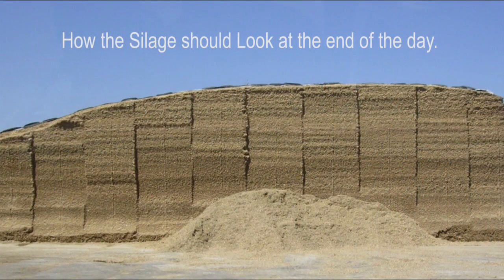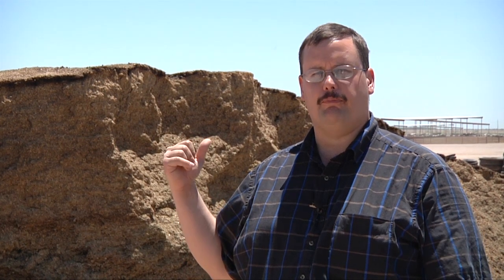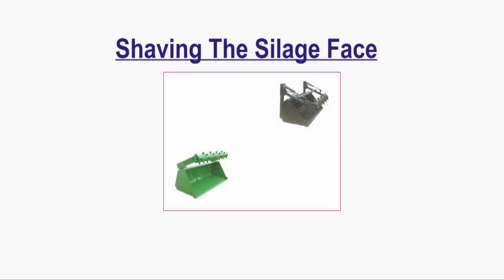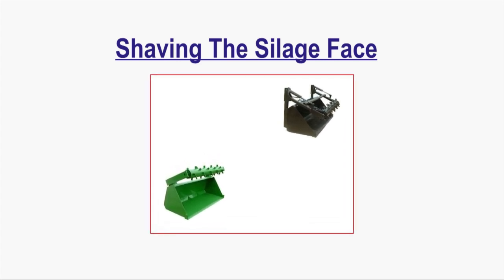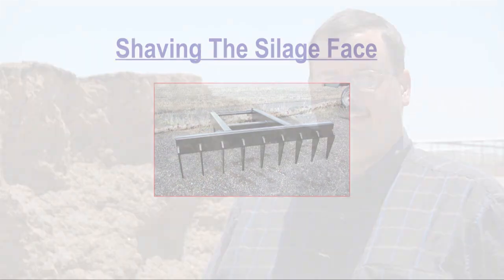One word of caution: if we are going to shave the silage from the side, make sure the height of the silage is not such that an avalanche could occur and silage could fall onto the loader operator. There are two attachments you can put on the front of your front-end loader or tractor to help manage the face properly. The first is called a silage facer, which is a rotating drum with teeth that shaves the silage as it's lowered along the face. The second is a rake, which has claw-like teeth that shave the silage down as the bucket is lowered.